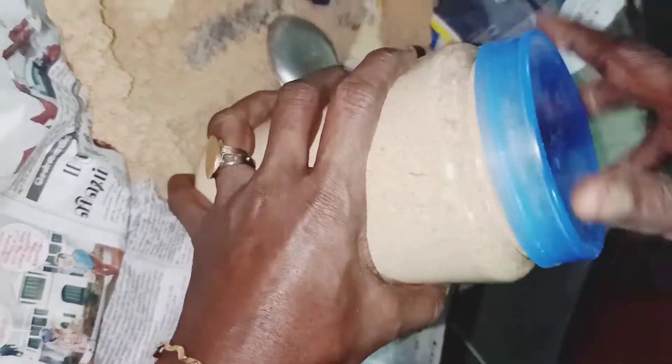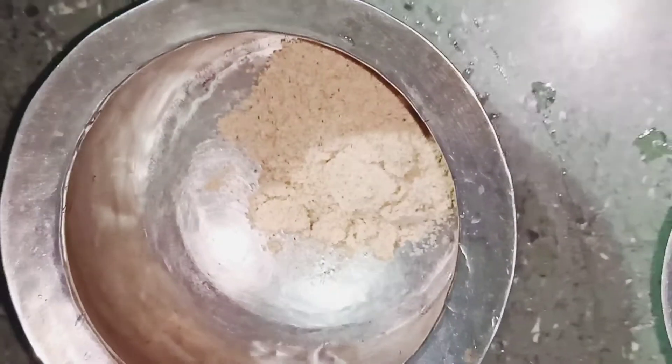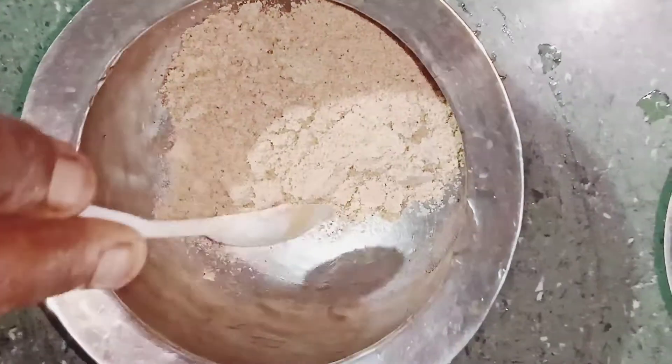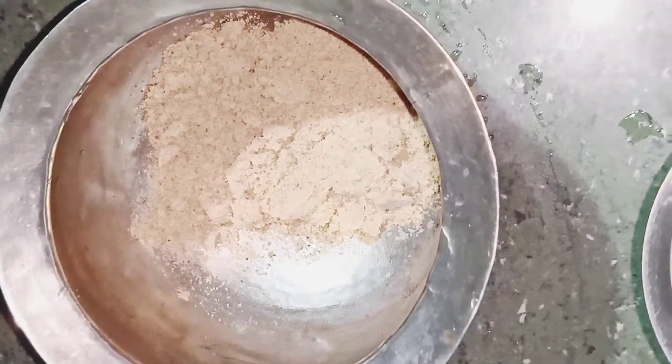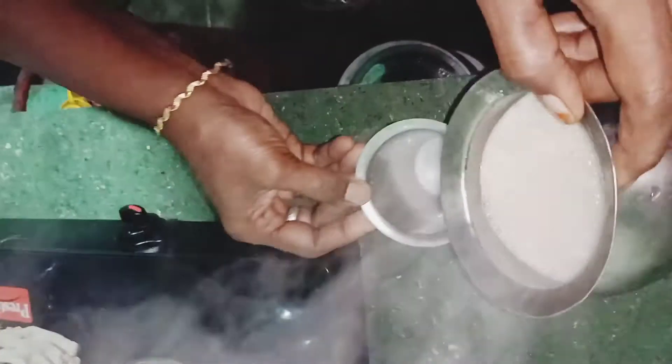Now, how to eat it — put two spoons of the powder in a glass. Put it in the glass and mix it.